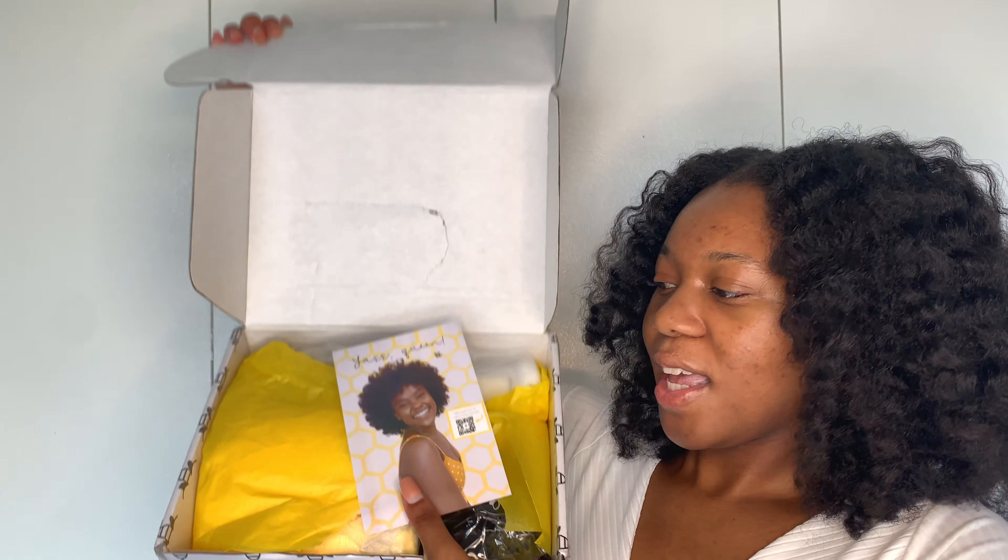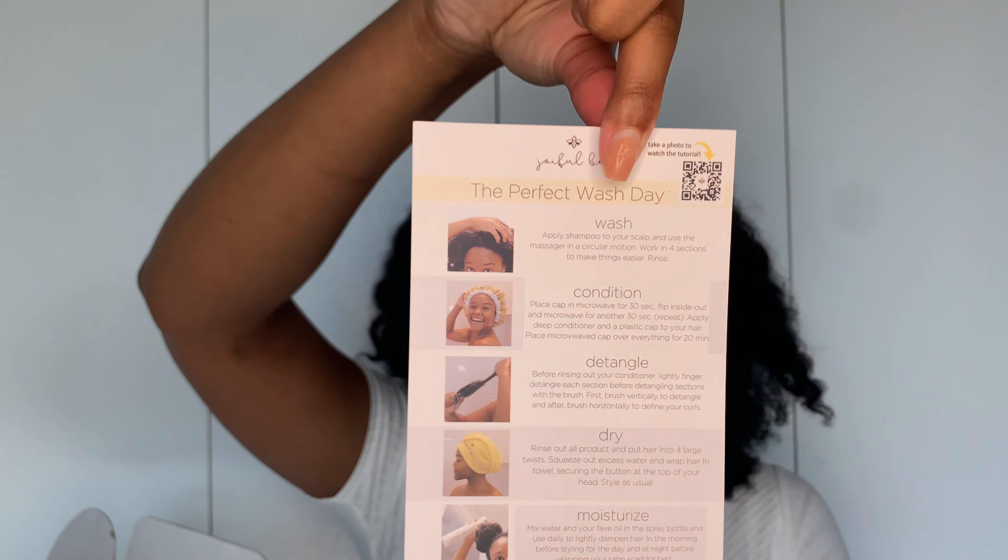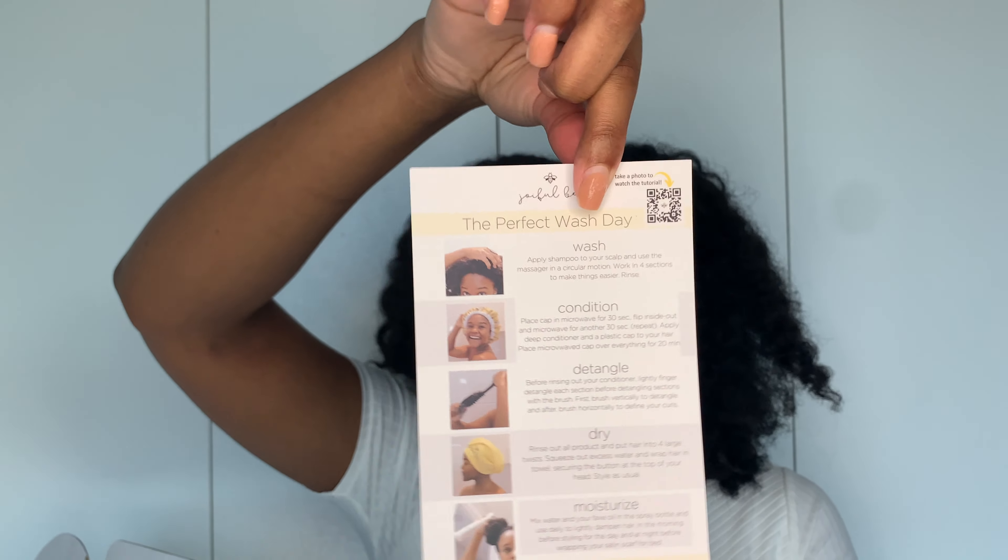I'm going to show you everything that's in the kit, what it looks like, how it works, and give you my reviews. So this is what the box looks like — it has a little packing label that says Joyful Bee, and it's just so cute: black, yellow, white with a little bee on it. When you open it, the first thing you see is a card with a photo of the owner and creator, and it says 'Yes Queen.' It has instructional pictures for a perfect wash day outlining the five products included.